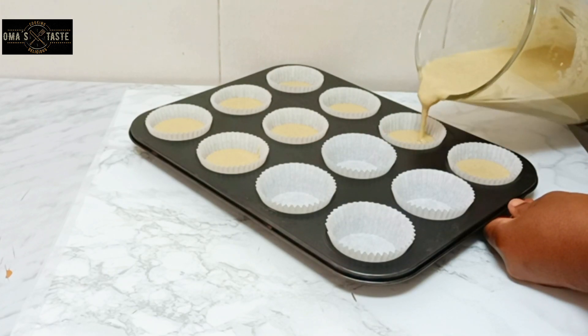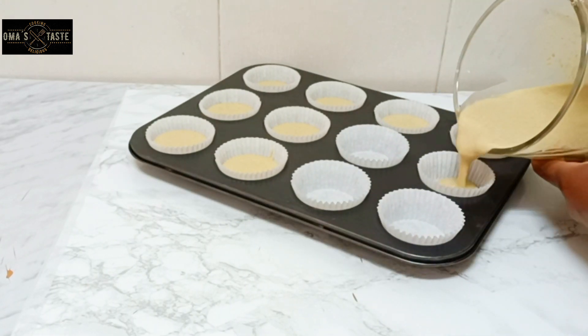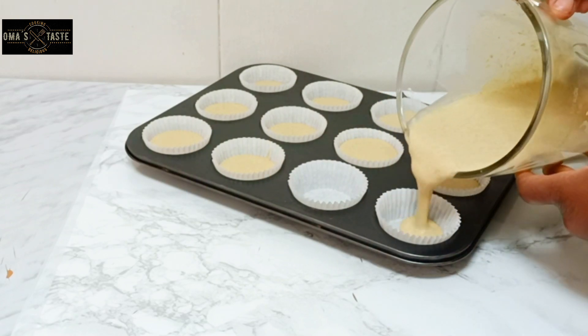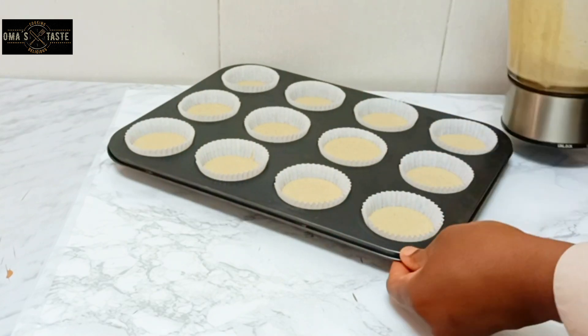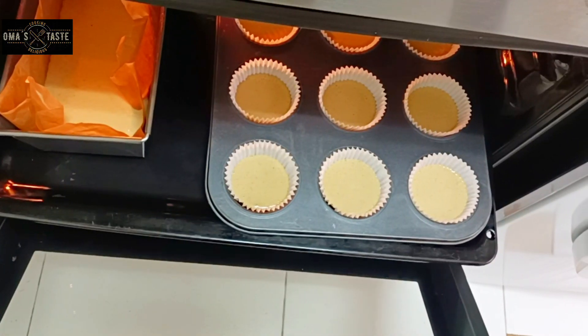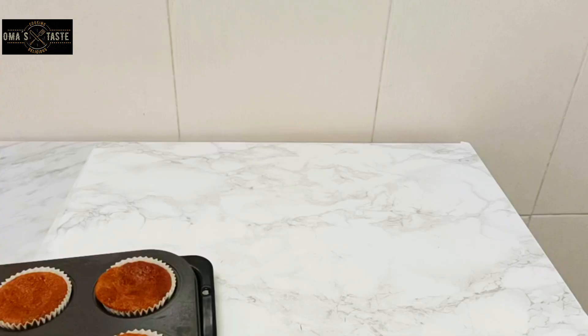The oven is now preheating. Preheat your oven and allow this bread to bake within 20 to 30 minutes at 190 to 200 degrees. They are set in the oven, and after 27 minutes they are out.